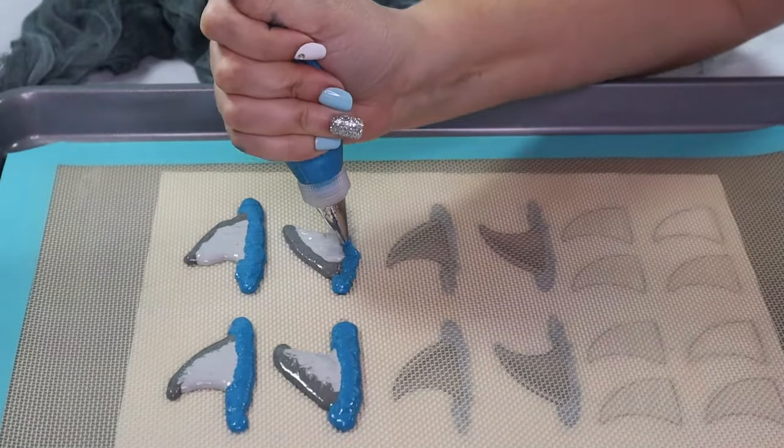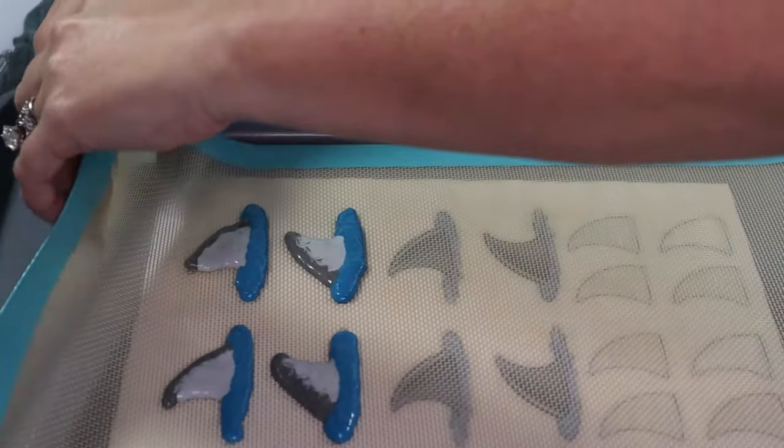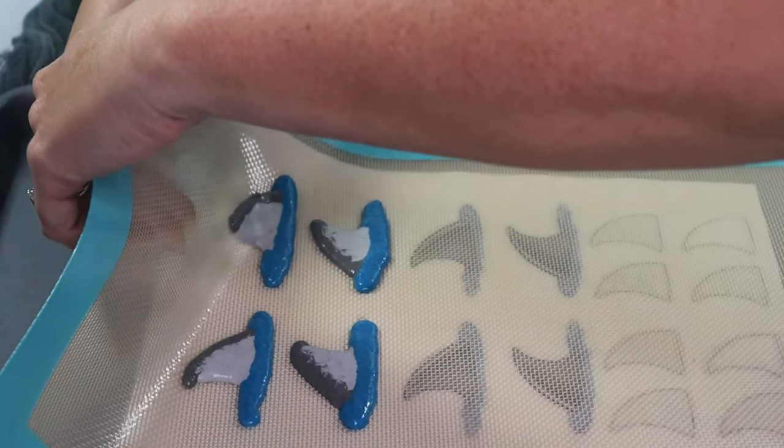It goes without saying, but don't forget to remove your template. Paper will burn in the oven and that will make a total mess. Now set these aside to rest.